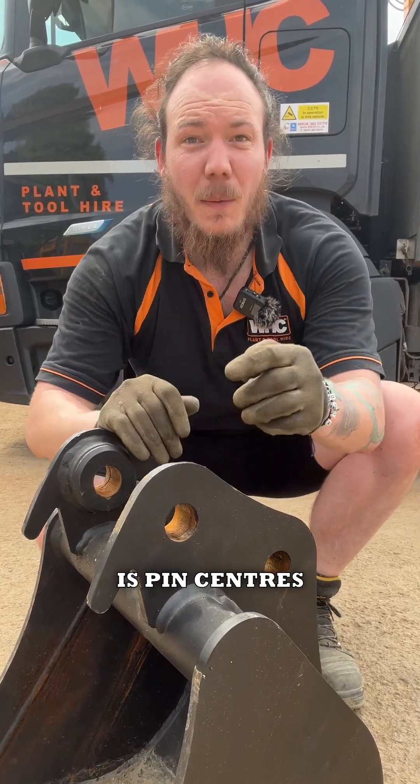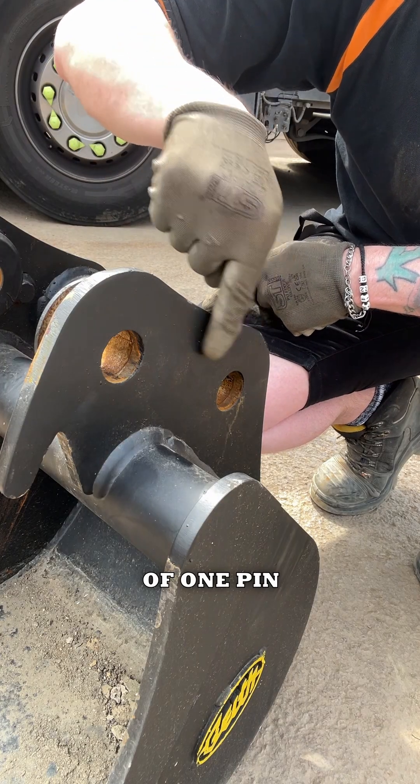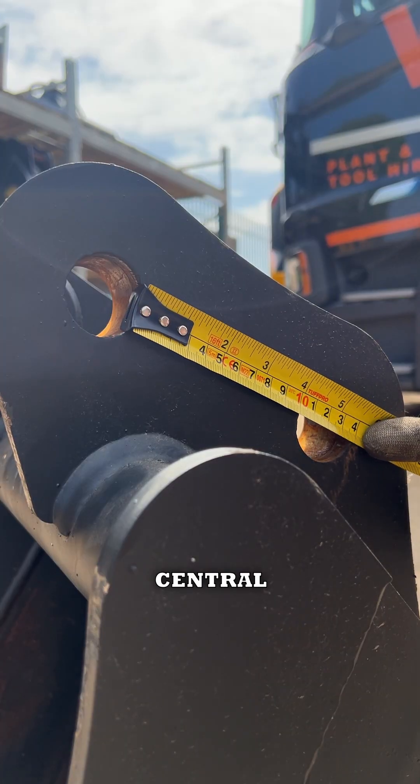Tip three is pin centres. Measure from the near side of one pin to the far side of the other to give you the most accurate central distance.